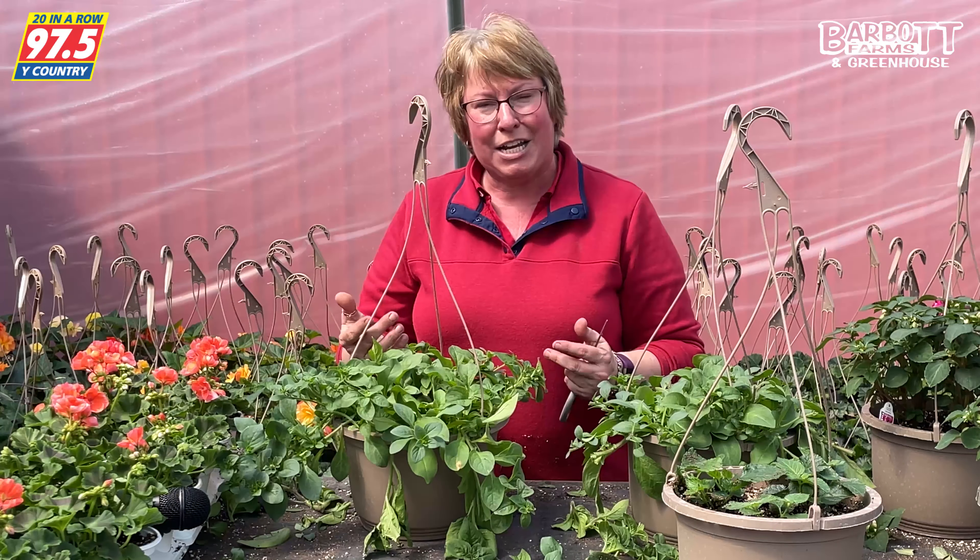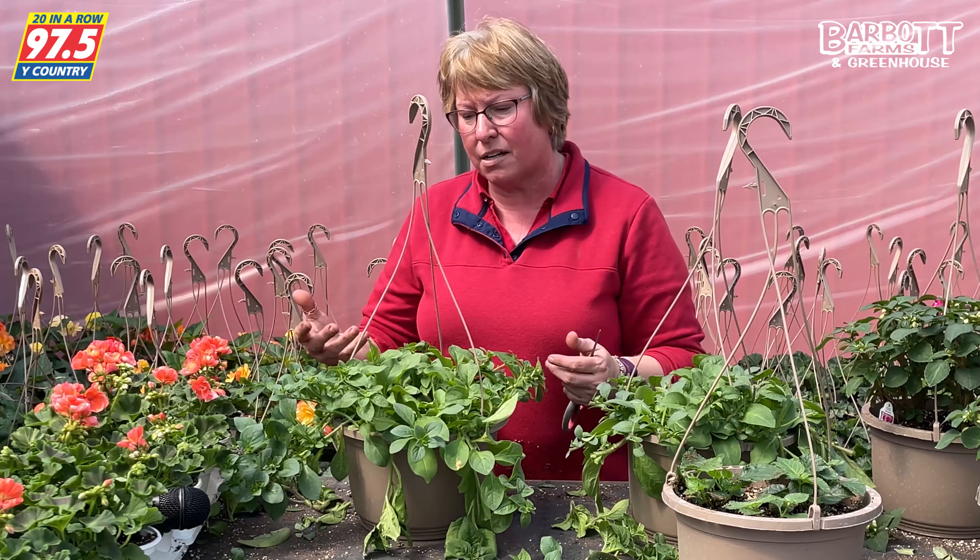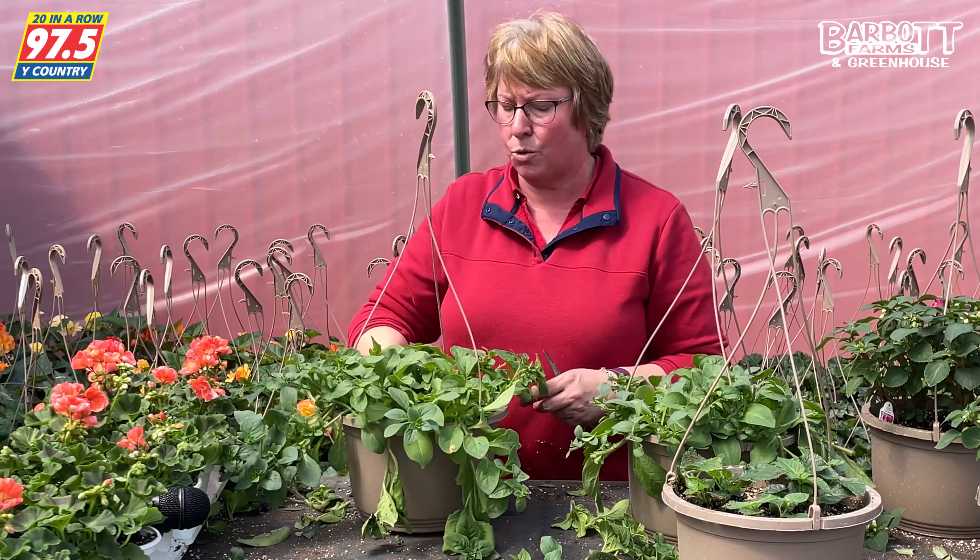We want to make sure we're maintaining our plants. If they grow leggy, cut them off. You cut your hair when it gets long — you want to take care of your plants the same way. Don't be afraid to do that.